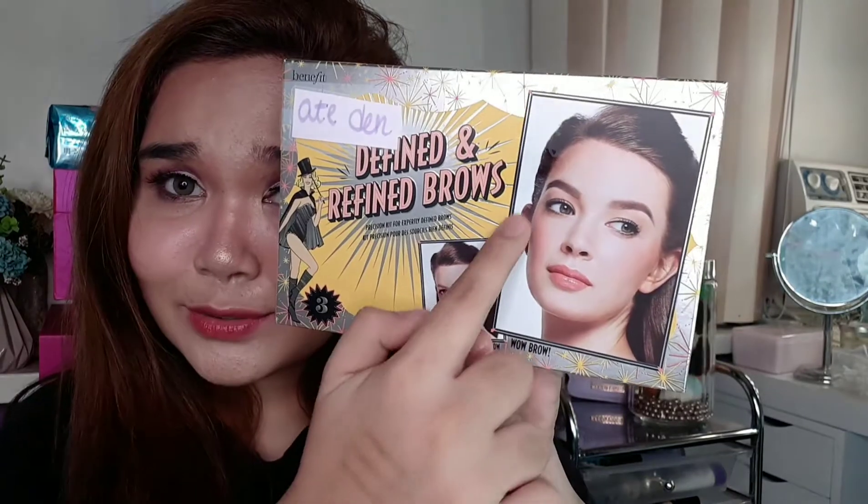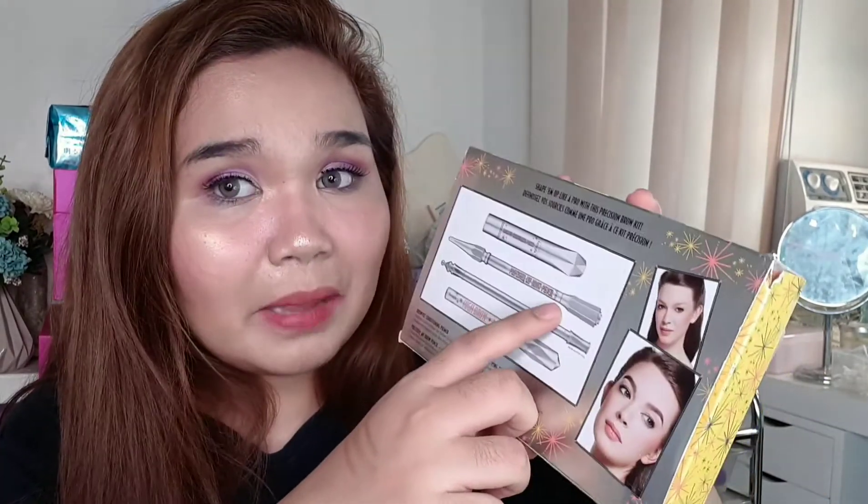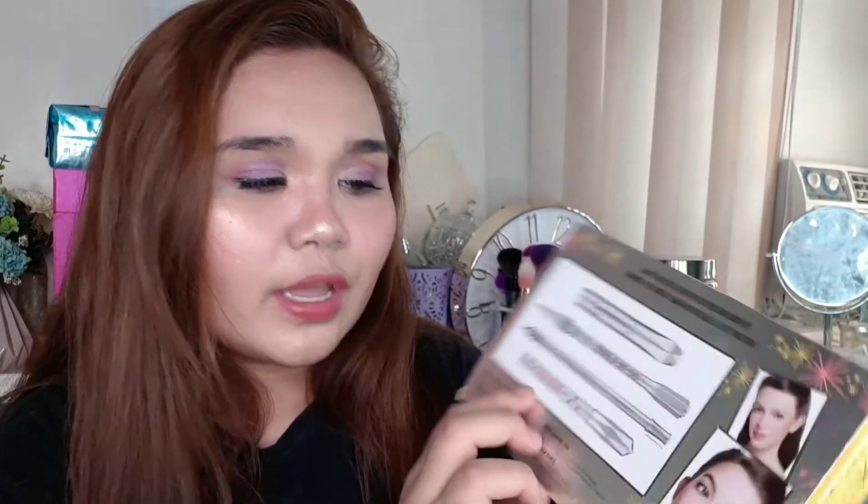It says 'from this to this' for your brows. Inside, it comes with a conditioning primer — I think this is to soften your brows. Then there's also a brow pencil, the main brow product — an Ultrafine Brow Defining Pencil in shade number 3. Next is a brow mapping tool, like a ruler, so you can measure where the correct edges of your brows should be.